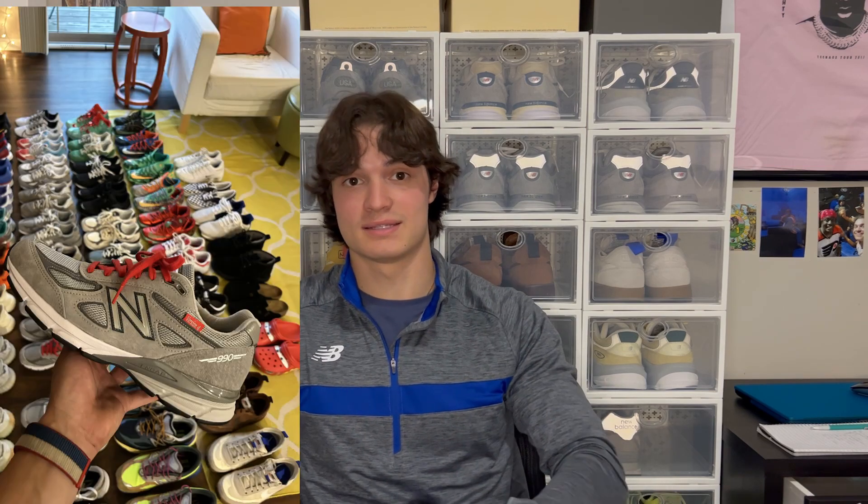The good thing about the 574 is it's very versatile — you can wear it every single day. When I first got my pair of 574s, I wore them for a week straight and I was like, okay, this is the greatest shoe ever, I need more. And then I bought a 990. So I bought the 574, realized that New Balance is my favorite shoe brand, and then went ahead and got the 990.